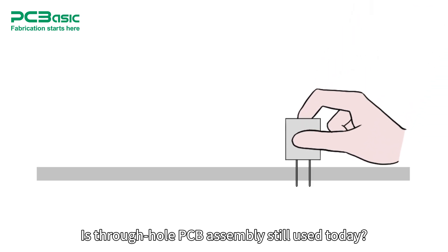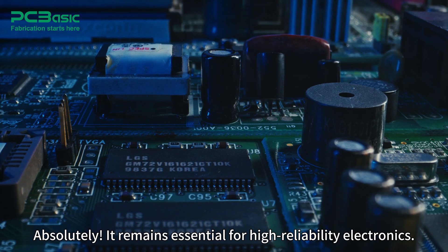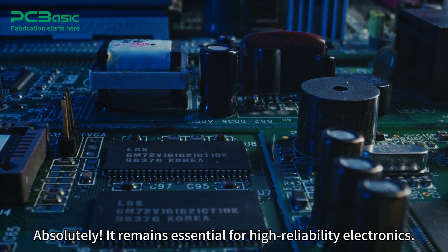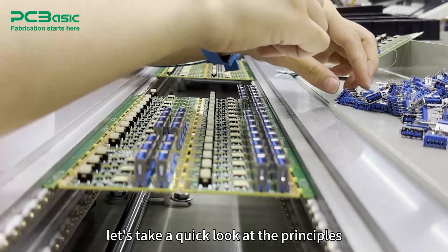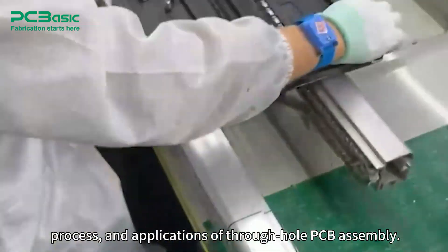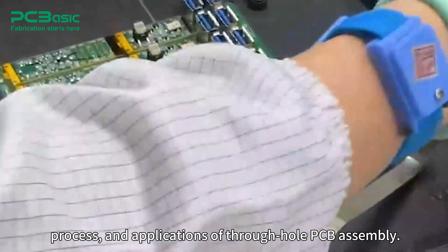Is through-hole PCB assembly still used today? Absolutely! It remains essential for high reliability electronics. Today let's take a quick look at the principles, process, and applications of through-hole PCB assembly.